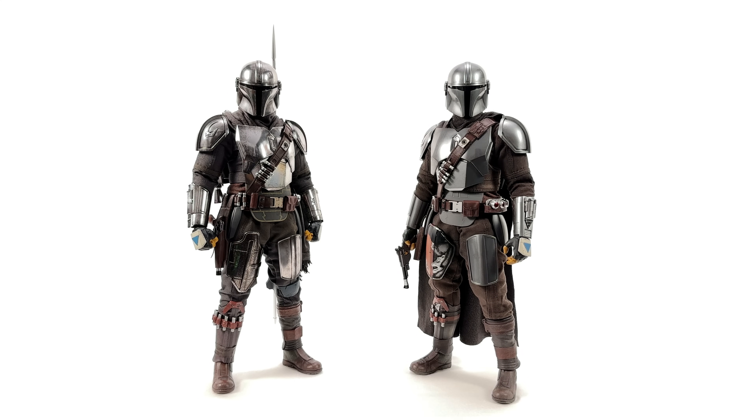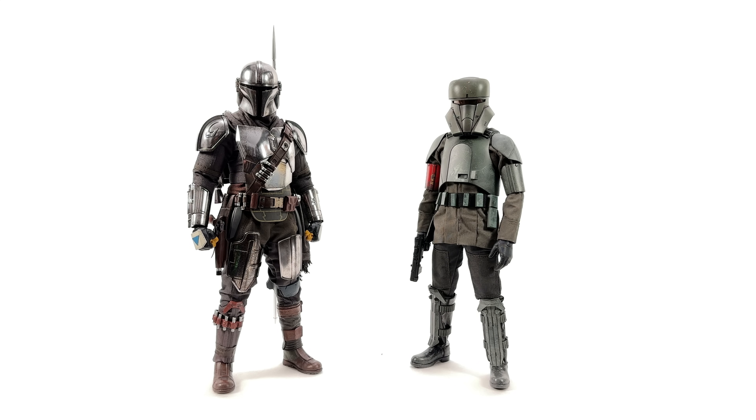Next up, Beskar 1.0 next to Beskar 2.0, and there is a very stark difference. I was really happy with the 1.0 and thought the chrome couldn't be worth the upgrade, but now that I see them standing together, maybe it is. We will be doing a much closer comparison in just a second. Finally, we can try the Din Djarin head sculpt on the Transport Trooper body. Is it compatible? Will it fit? We're about to see.